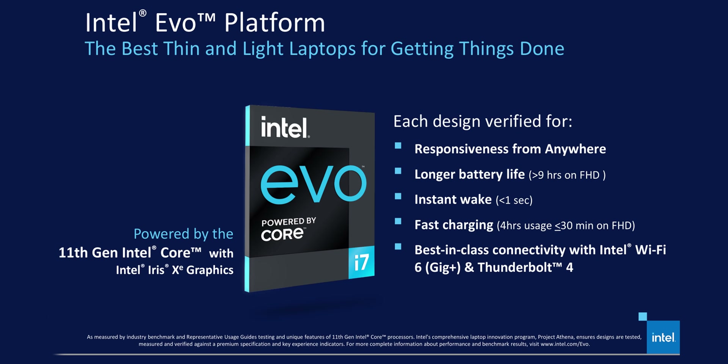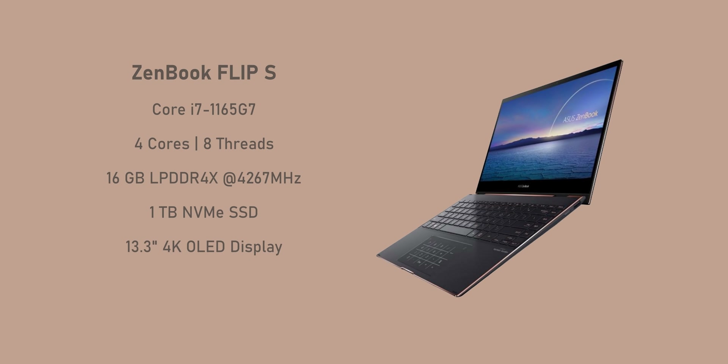Starting with specs, our sample comes with the Core i7-1165G7 — a quad-core processor with 8 threads, 16GB of RAM running at 4,267MHz, a 1TB NVMe SSD, and a 13.3-inch 4K OLED display. It costs $1,500. The ZenBook Flip S is initially exclusive to Costco in mid-October, then rolling out to other retailers later.